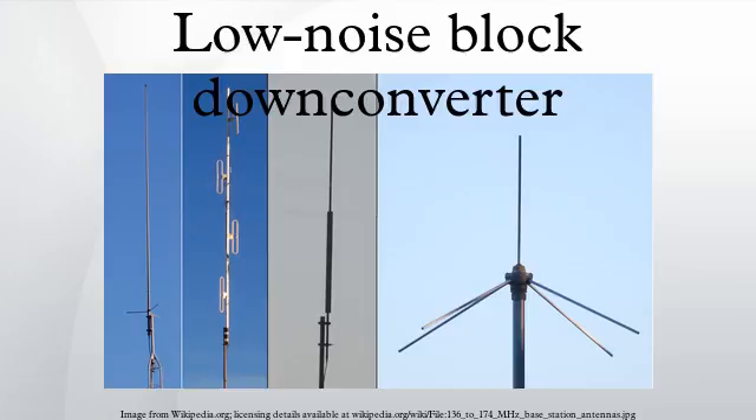A Low Noise Block Down Converter is the receiving device mounted on satellite dishes used for satellite TV reception, which collects the radio waves from the dish. Also called a Low Noise Block, Low Noise Converter, or Low Noise Down Converter, the device is sometimes wrongly called a Low Noise Amplifier.